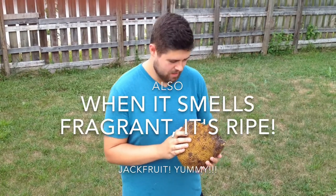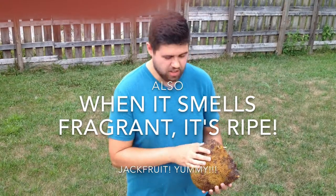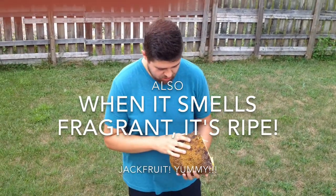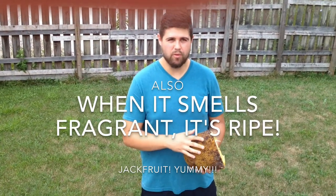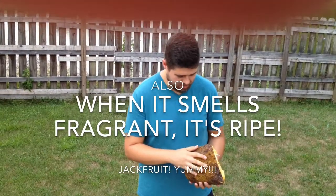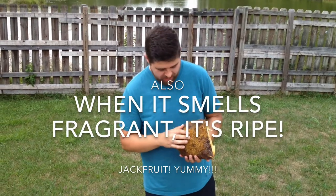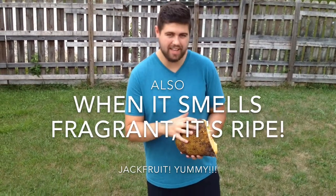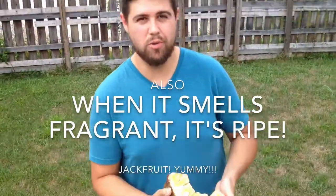Oh, I almost forgot — this is important. When you're looking for a jackfruit, don't buy the bright green ones, or if you do buy one, let it sit in your house for two to three days or a little bit longer. You'll see it start turning from bright green to a yellow color and it will start getting spotty. This one I actually let sit a couple of extra days just to make sure it was fully ripe — and you can see there are some spots.